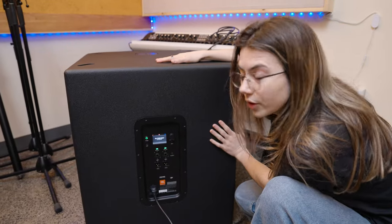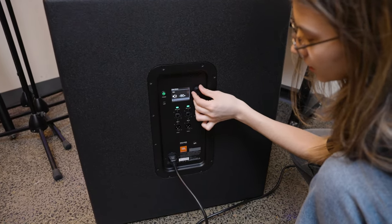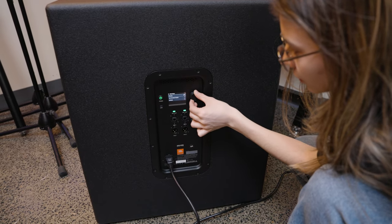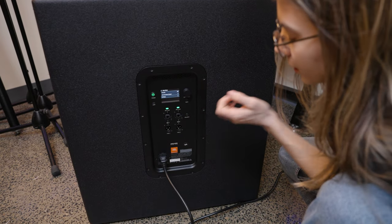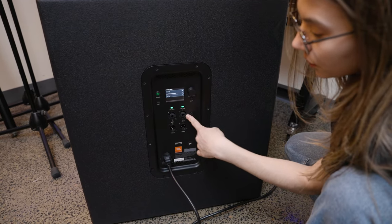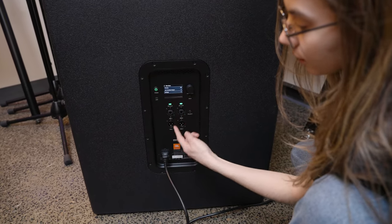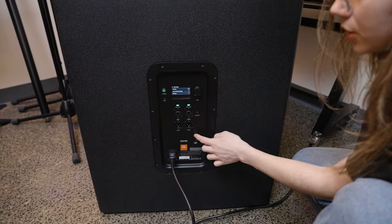Now we have the subwoofer, which is very similar. This is our main menu — same deal as on the speaker. All of your options are in here. You can flip the polarity with this button. Again, you have input one and input two, combo XLR and quarter inch. And then these are your through outputs for whatever analog inputs you have to route the signal out — one and two.